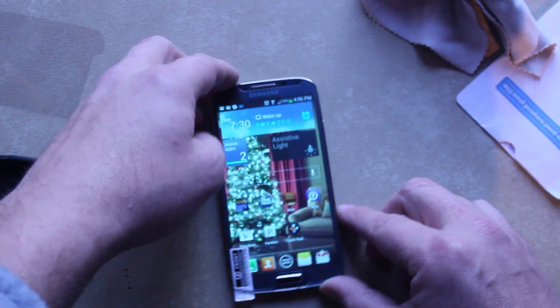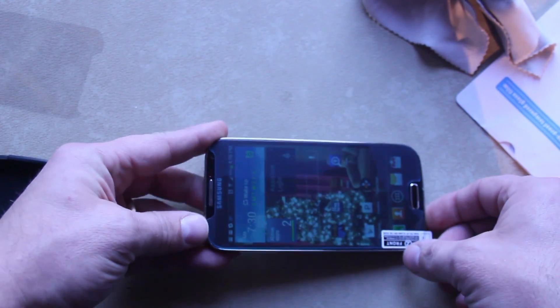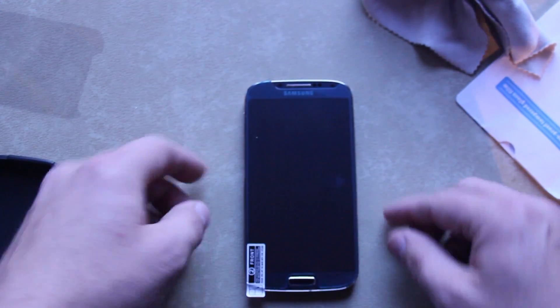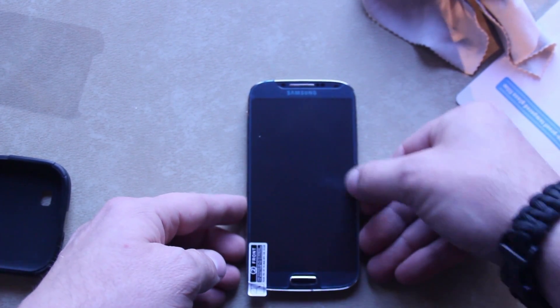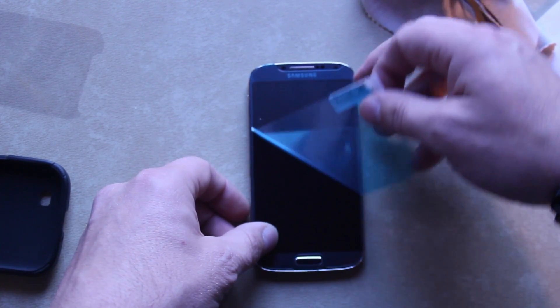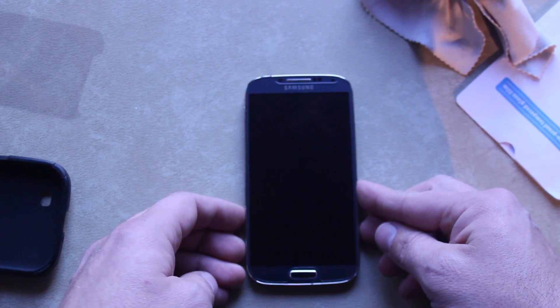The cool thing about this piece of glass is that the bubbles come right out when you set it down — it's really slick. All the bubbles just go away. You can actually see them better with the screen off, you can see them all just kind of disappearing under the glass. You just push down and all the bubbles are gone.